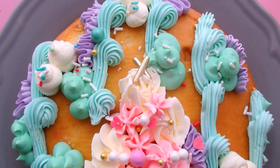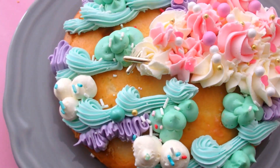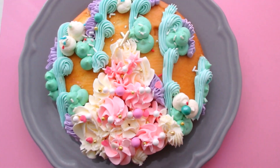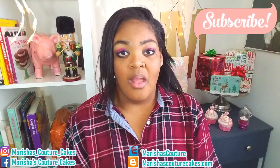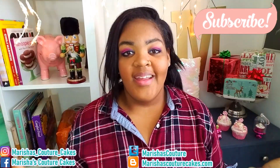I hope you guys enjoyed this video — a pink and white swirl Christmas tree cake. I thought this cake was absolutely gorgeous.